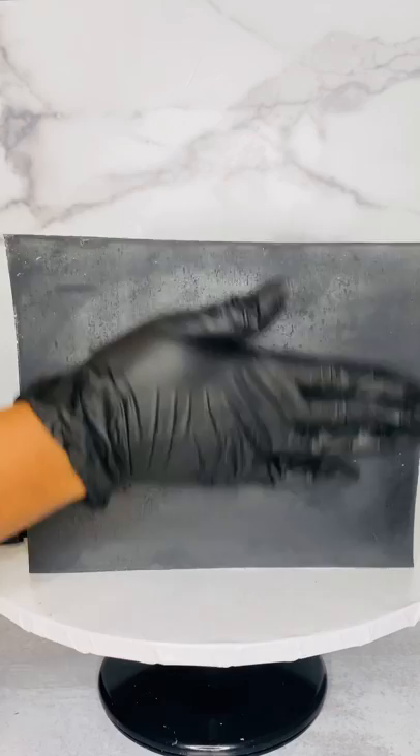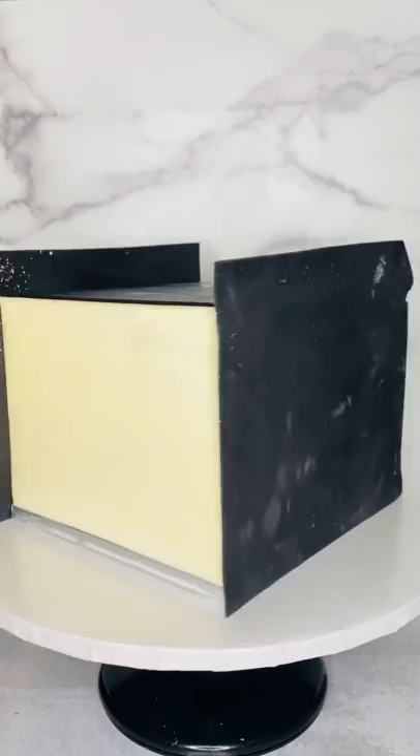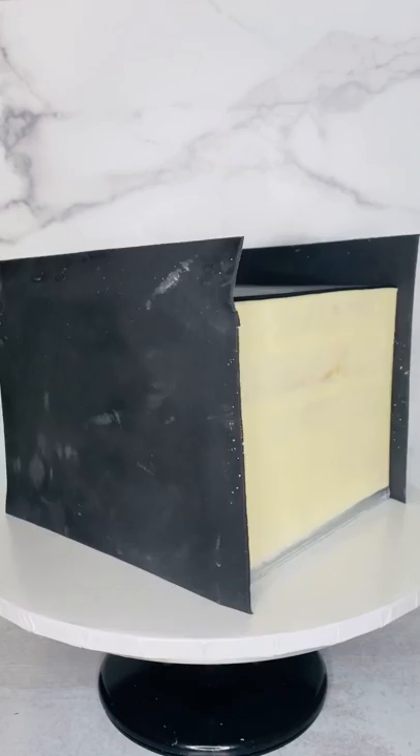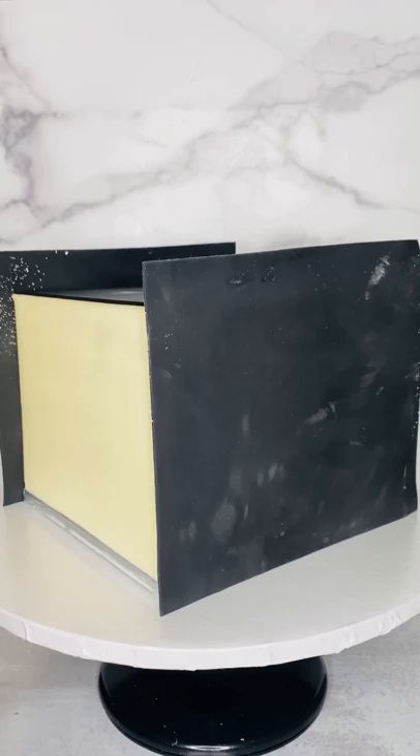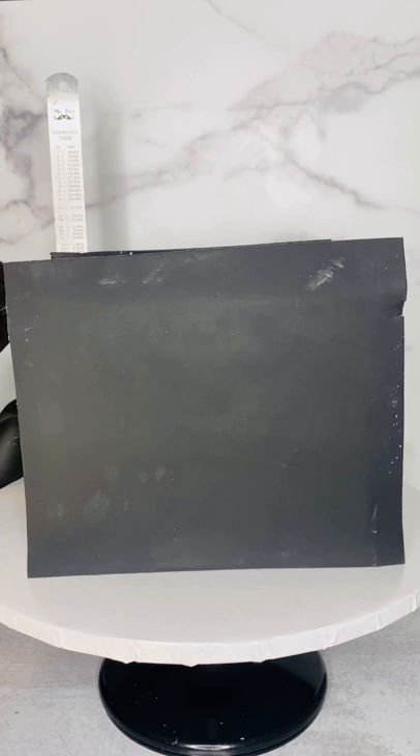I'm not sure if you noticed, but I was able to lift this piece of fondant up - it almost looked like a sheet of paper. The reason why is because I pop my fondant sheets into the freezer for about five minutes before applying them to the cake. That's why they're able to stand up on their own - they're not wobbly. As time goes on you have to move fast, as it does soften up really quickly even though you popped it in the freezer.